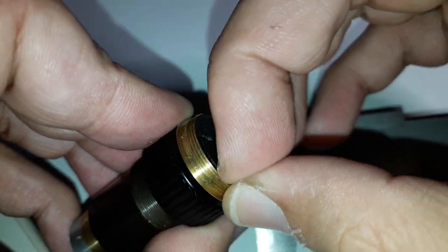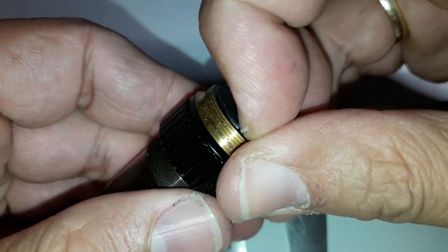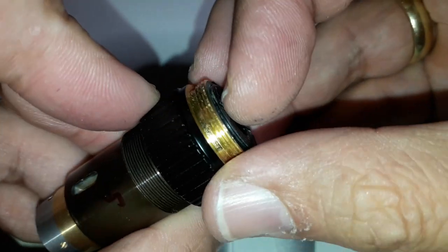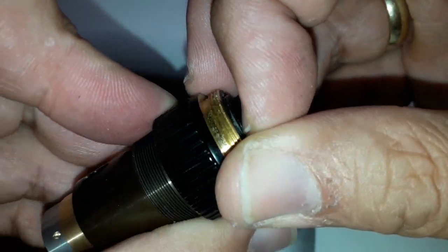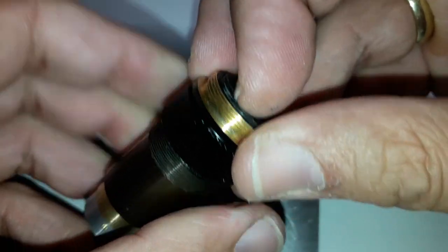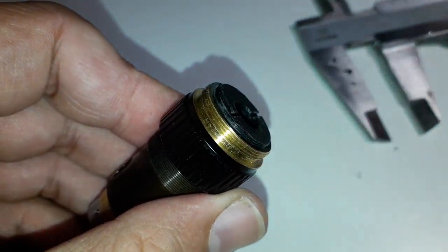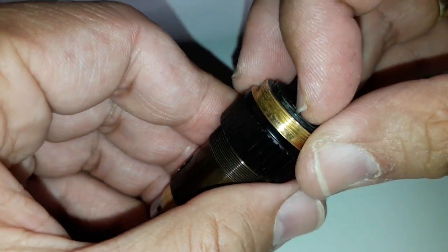One of the things that surprised me is that ultimately it is quite easy to take the objective apart. Of course, there are no parts that are glued here. But the front lenses themselves are sometimes actually held in place with a so-called lens cement. All of the other parts here are actually accessible.